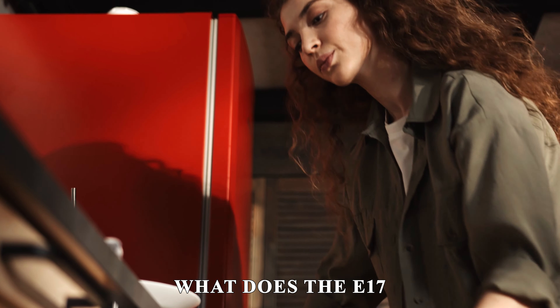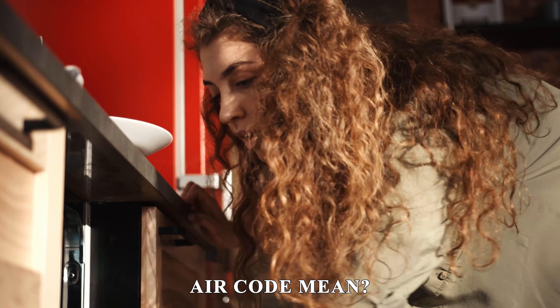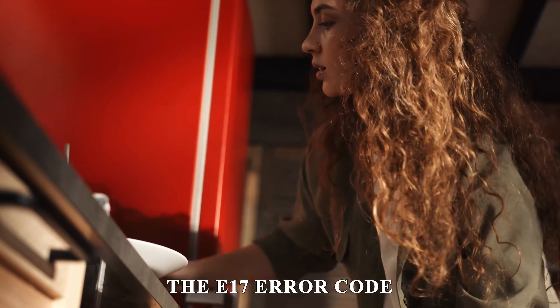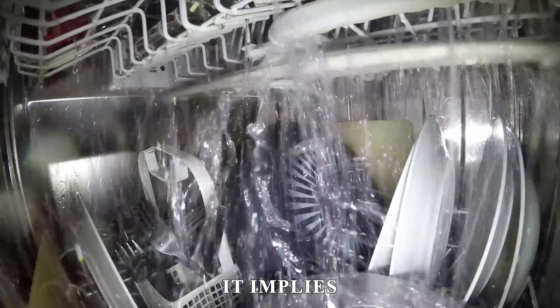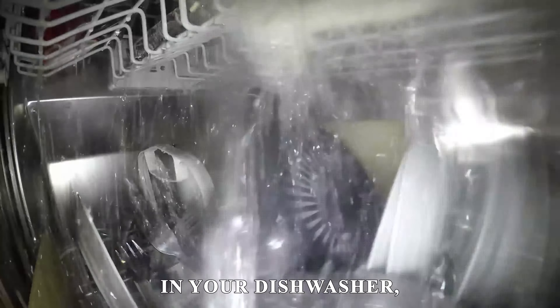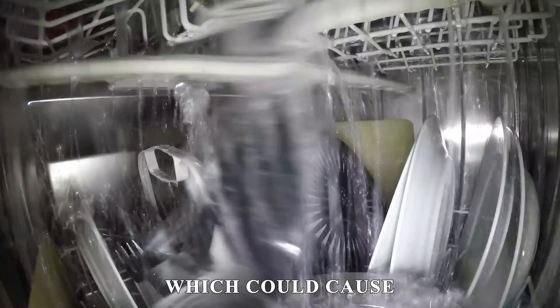But first, what does the E17 error code mean? The E17 error code indicates a problem with your dishwasher's water level. It implies excessive water in your dishwasher, which could cause future problems.